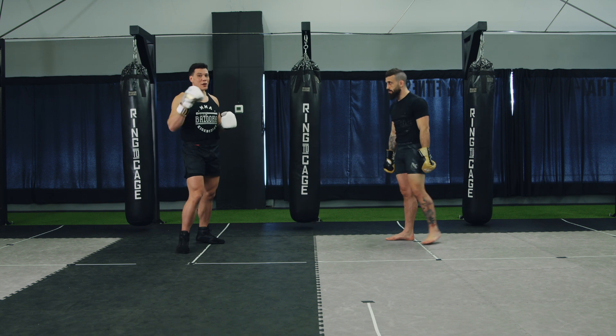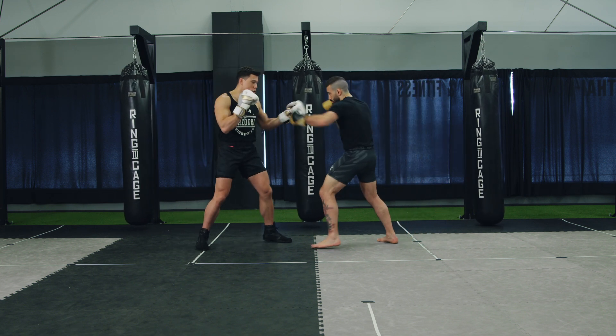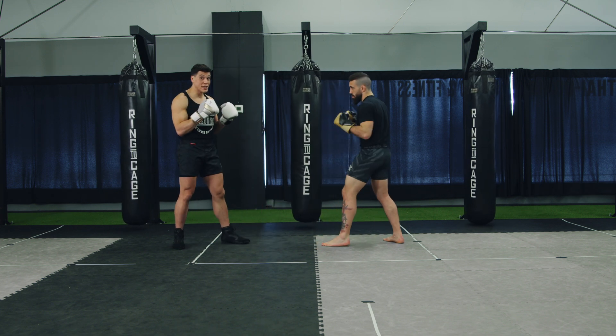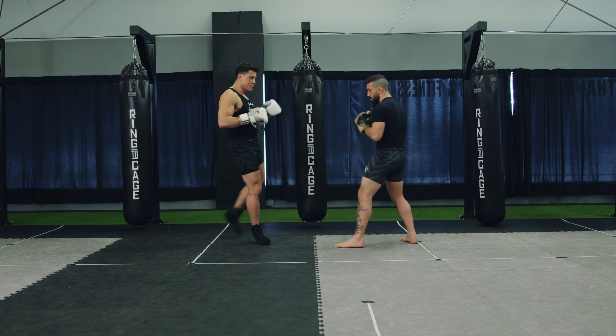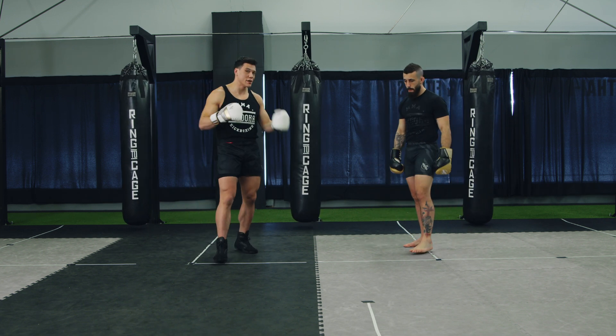Once you get comfortable, you start putting them together. So we start with the jab — jab, boom, hit. One, two, slip, boom, switch. You can see how the flow starts coming. So it goes: one, boom, attack. One, two, slip, boom, switch. Now you see the flow and the purpose of this drill starts making sense.